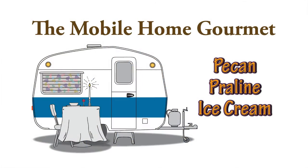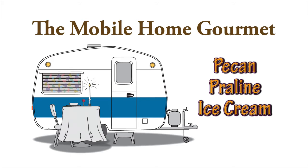My name is Dennis. I really do live in a mobile home in a trailer park, and this is my kitchen. It's been warm here lately in Southern California.